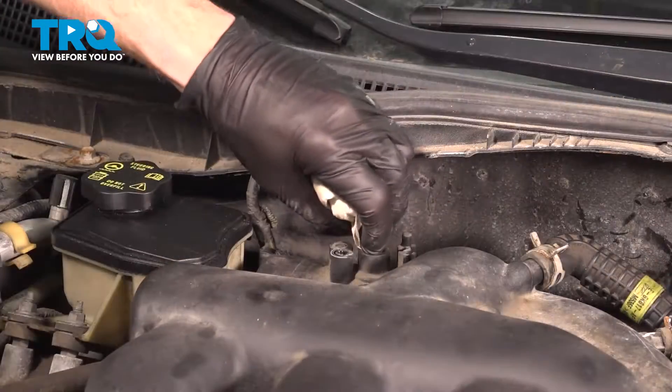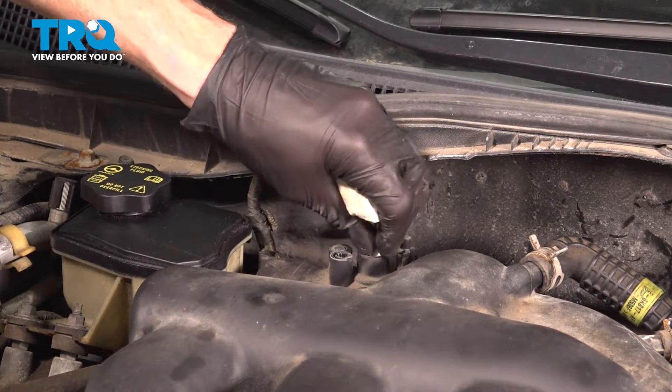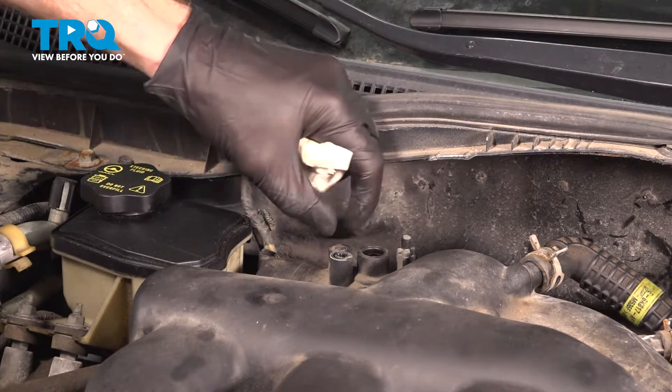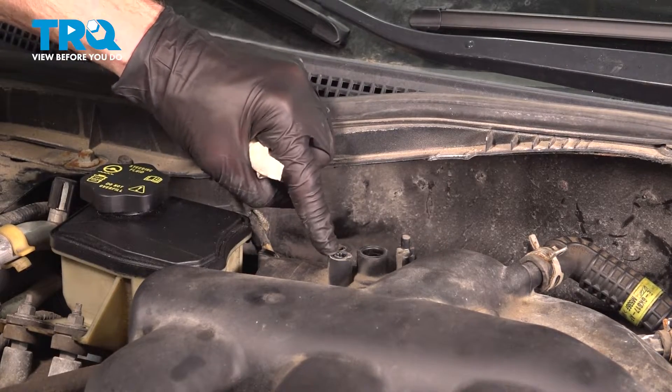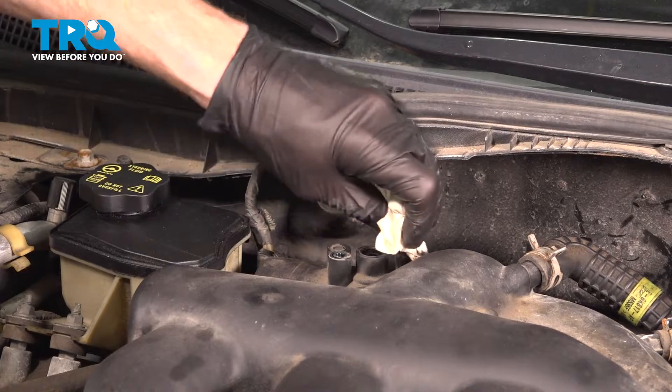And there it is. The next thing you'll want to do is clean and inspect the mounting point. You'll have the port where the sensor goes into, but you also have the mounting bolt hole and the locating tab along the opposite side.